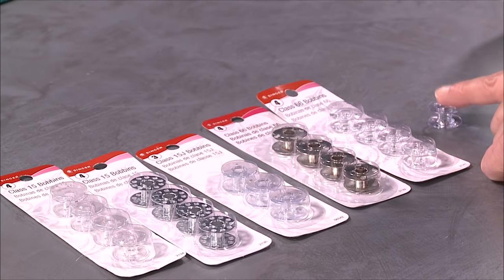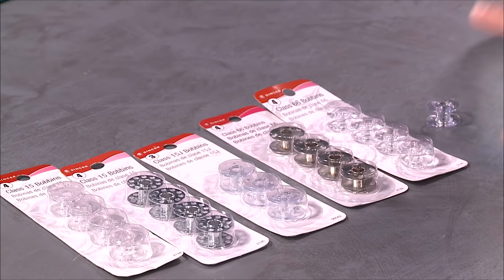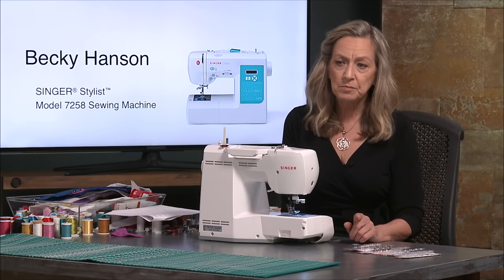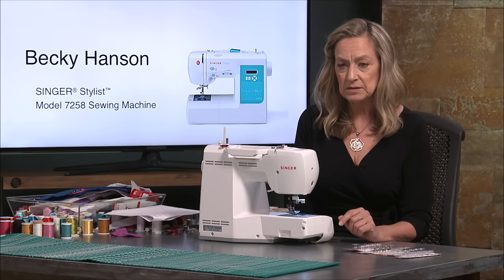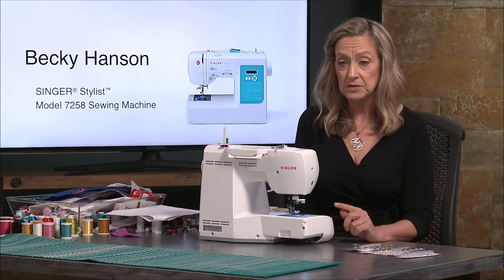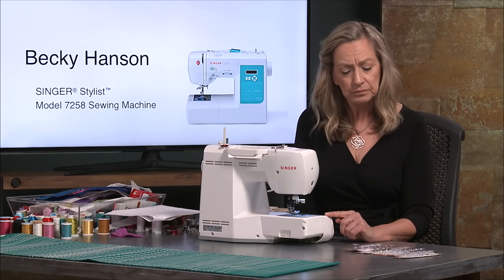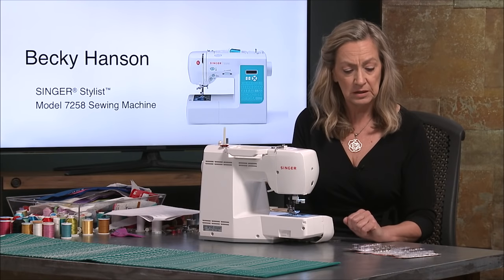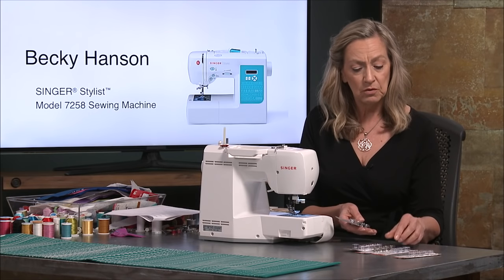You want to use exactly the same style of bobbin that comes with your machine. Bobbins are not interchangeable from machine to machine because the machines are actually designed and calibrated for the type of bobbin that it has. So you want to make sure that you look for bobbins that are exactly what are in your machine. Clearly these two metal ones go away.